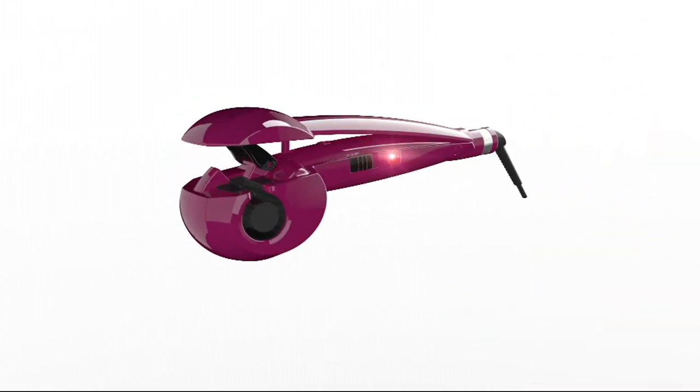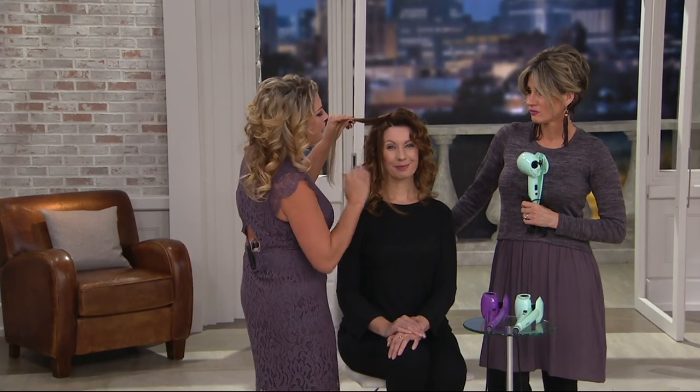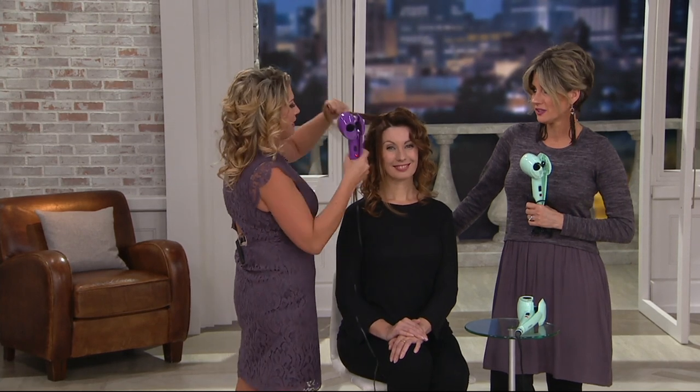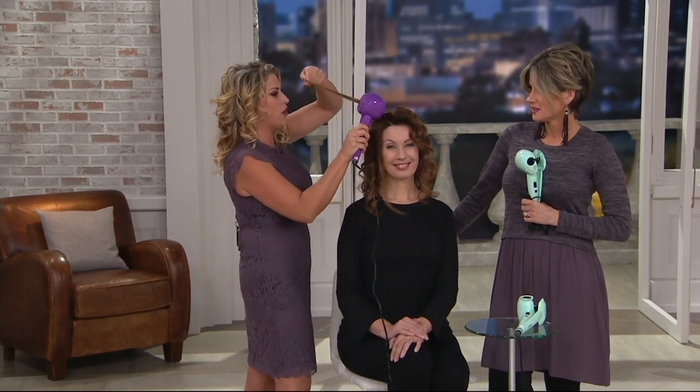And get those fancy Hollywood curls — it's the perfect gift for anybody, 7 to 70. Anybody could use this. Long hair, short hair, thick hair, curly hair. Somebody said to me once, 'I don't need that, I already have curly hair.' This is going to actually give you a more polished, simple curl.